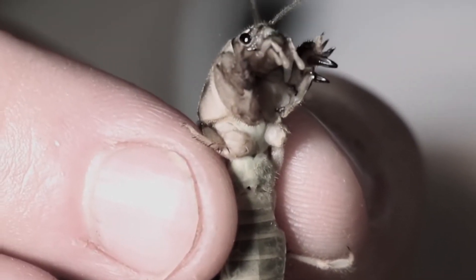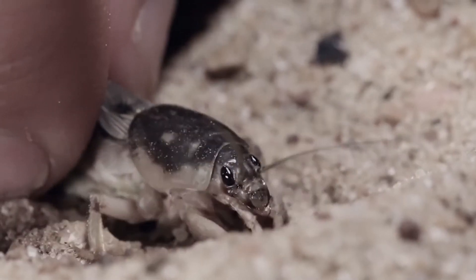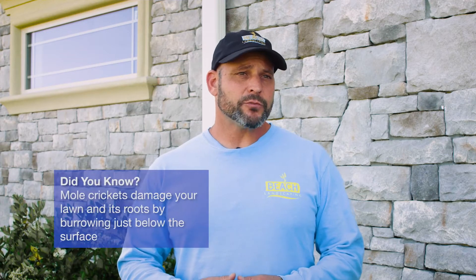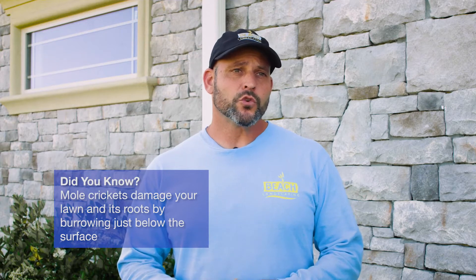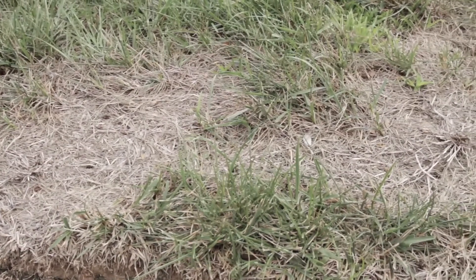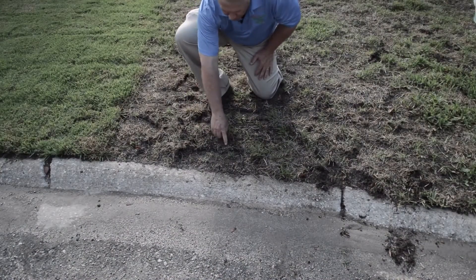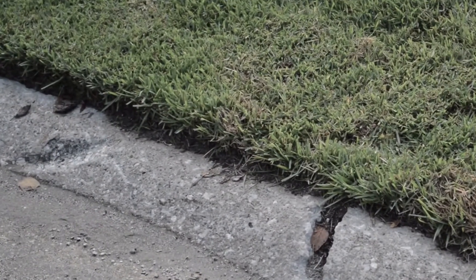Mole crickets are insects that behave much like the rodent moles do in that they burrow underground foraging for food. The damage done to your lawn is because of the nature in which they burrow just under the surface looking for their food source, which could be insect larvae or plant roots. Signs that you have mole crickets include seeing large areas of dead grass or dirt tunneling within your lawn or along the edges of your concrete surfaces.